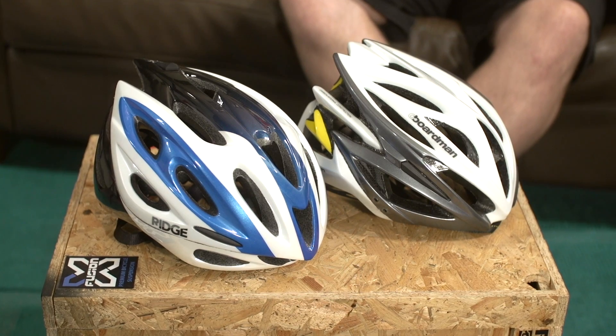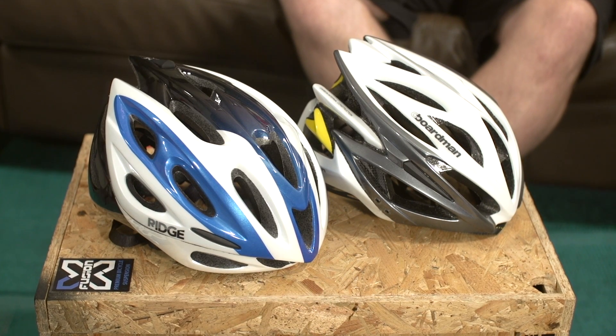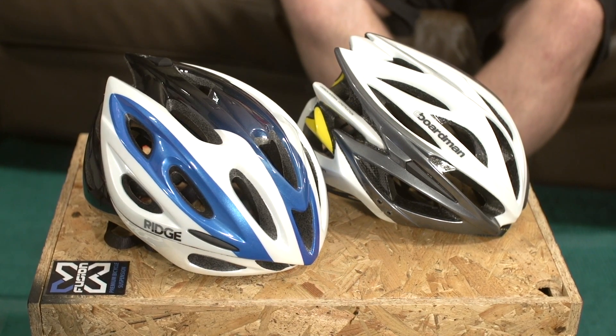Wherever you're riding, we'd always recommend wearing a helmet. They won't make you indestructible, but the protection they do offer easily justifies the price and the need for minor post-ride hair adjustments.